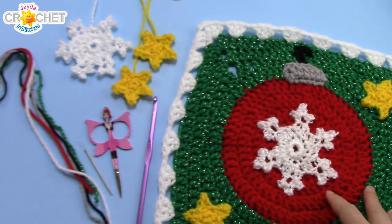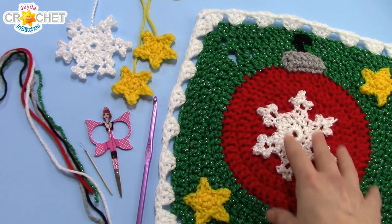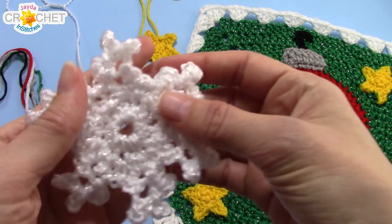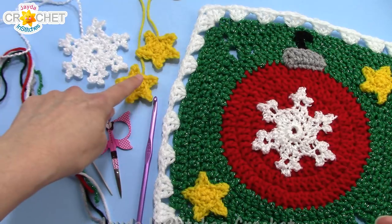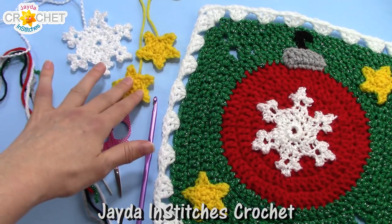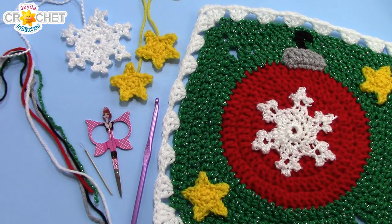I use that alongside the rest of my usual size 4 yarns. You need a little tiny bit of gray for your ball cap, a tiny bit of black for your hook, some yellow for your stars, and for your snowflake I used a shimmery white Bernat Baby Coordinates. We have direct links to the star and snowflake tutorials in the description box. You're going to need two stars and a snowflake, using the same sized hook and yarn as your square. Once you've got all that together, we can jump right in.